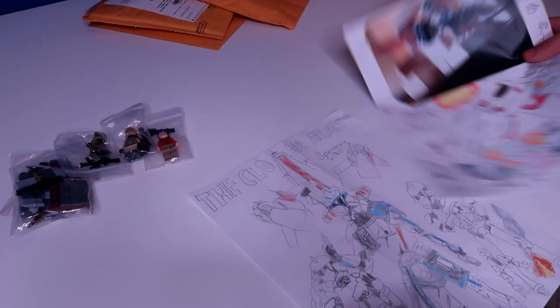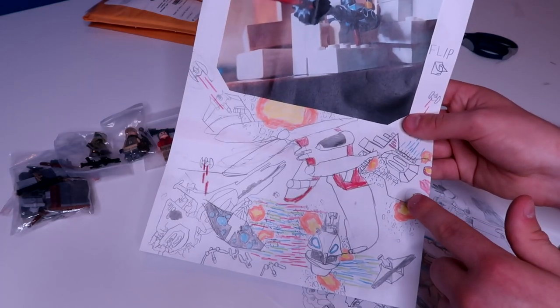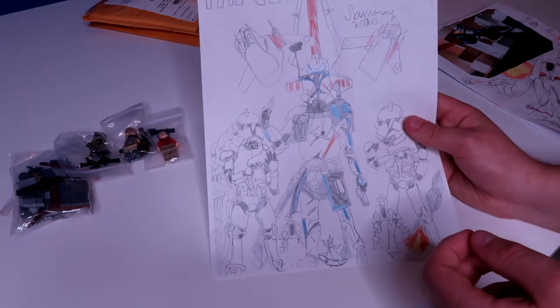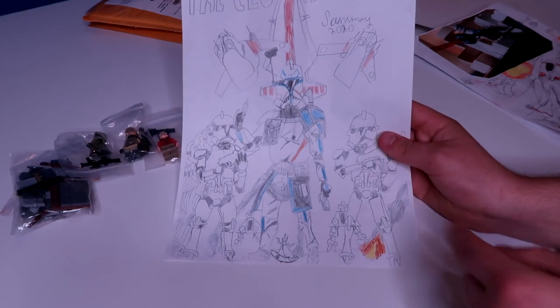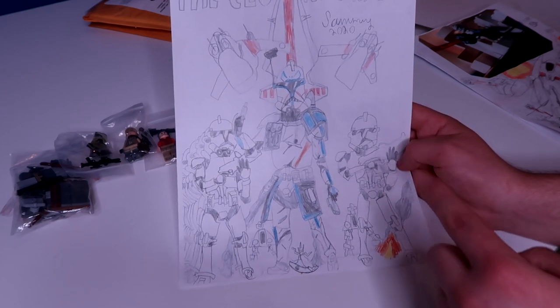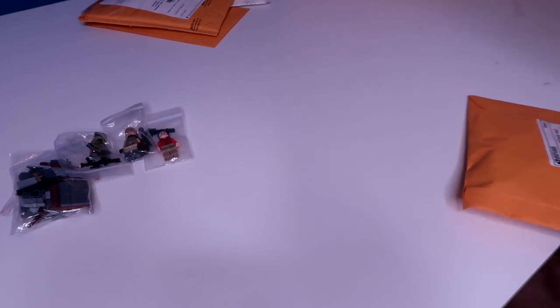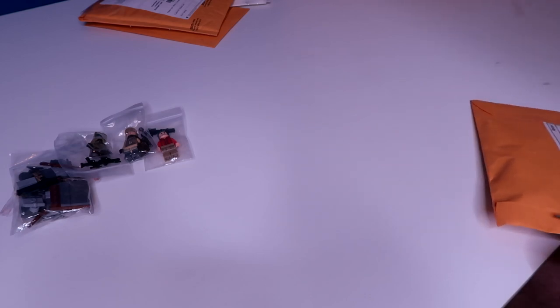And then we have a poster — or rather a background. He did the Battle of Coruscant with a machine gunner, and then the clone army — Captain Rex, some clone troopers, jet troopers, LATs, a Venator. That is some awesome, awesome fan art right there. Sorry about my squeaky chair, by the way. I bought a big gaming chair so I'm not sitting on a box anymore, but it's super squeaky. Huge shout out to Sammy — that was awesome!